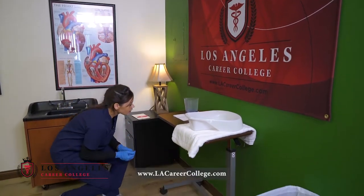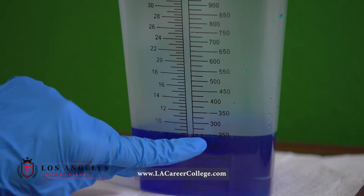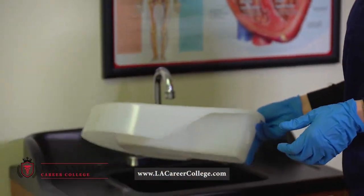Then I will get down at eye level and check my measurement, making sure to only measure in cc's or ml's.